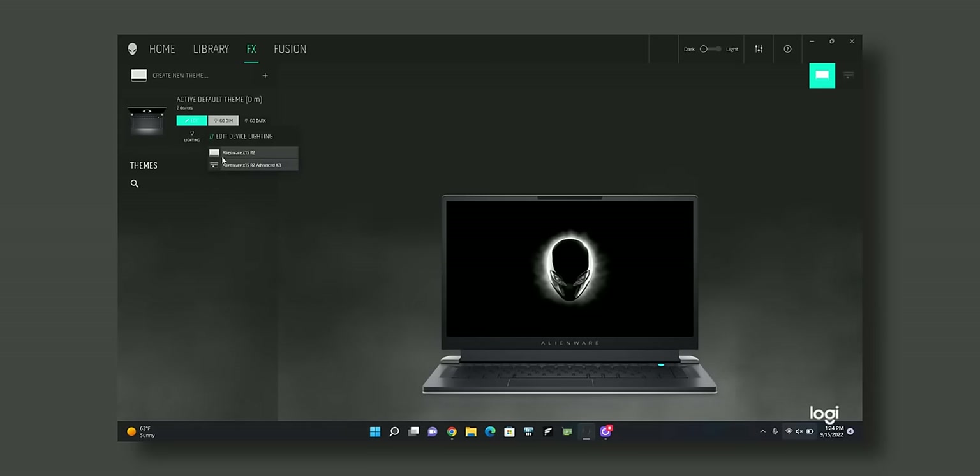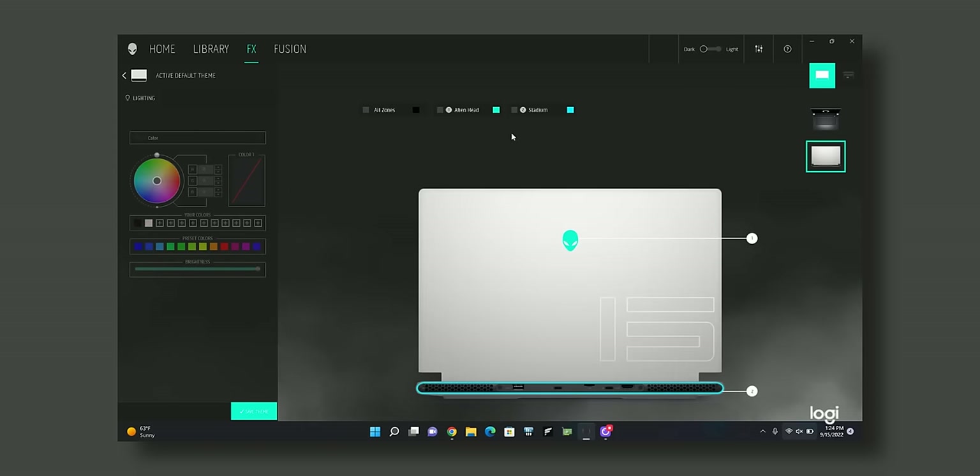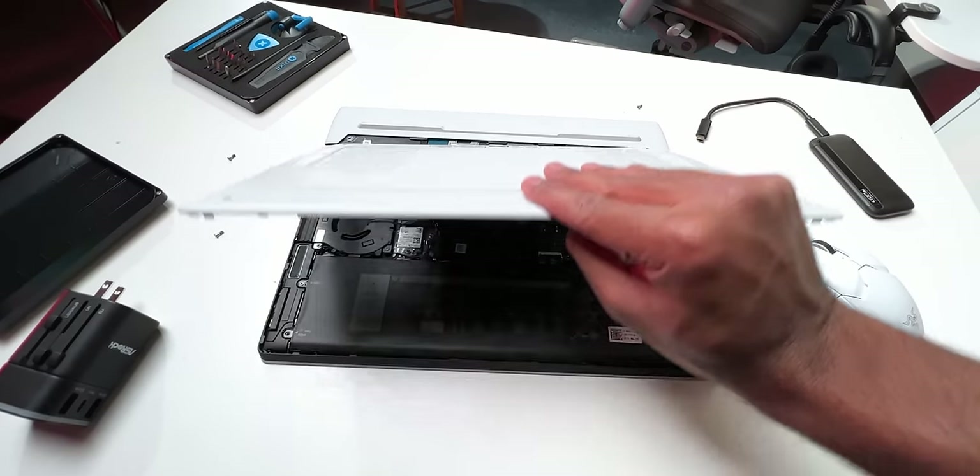If there are any software engineers at Alienware watching, please fix the Command Center. I almost broke my head navigating through the UI — everything is scattered, it lacks organization, and it often refuses to communicate with the lighting system on the X15. It also takes 30 seconds to load after a reboot.